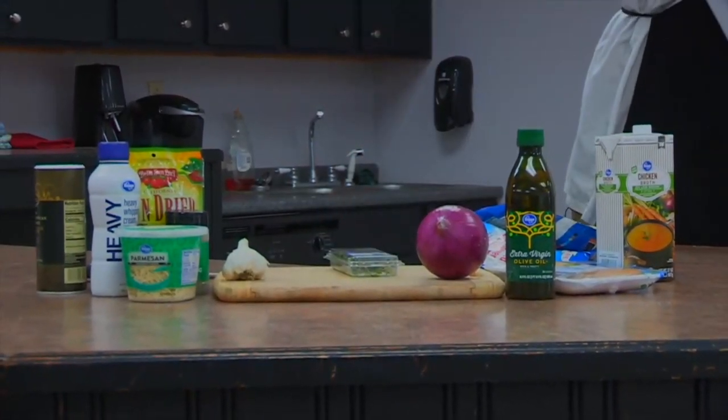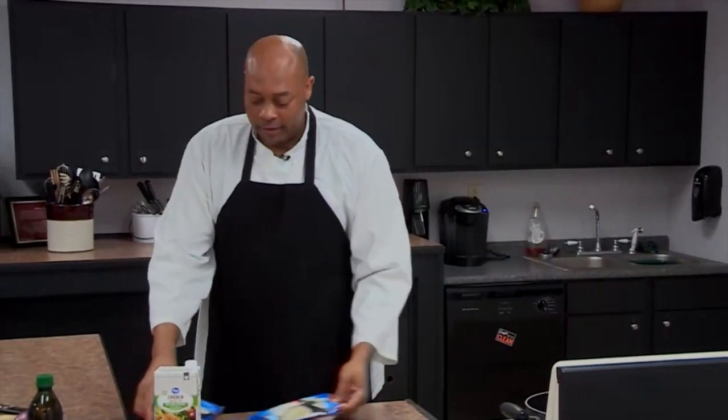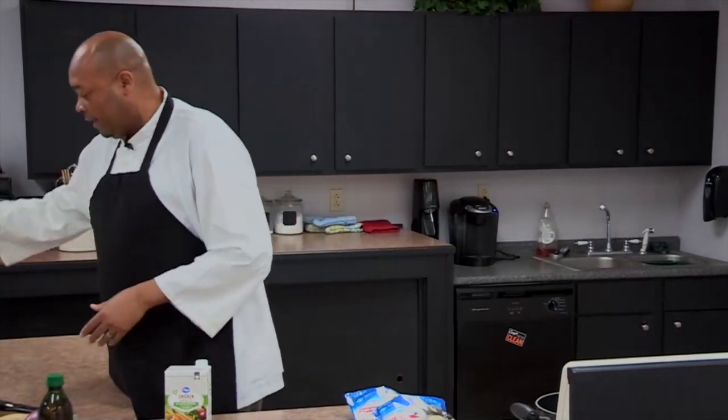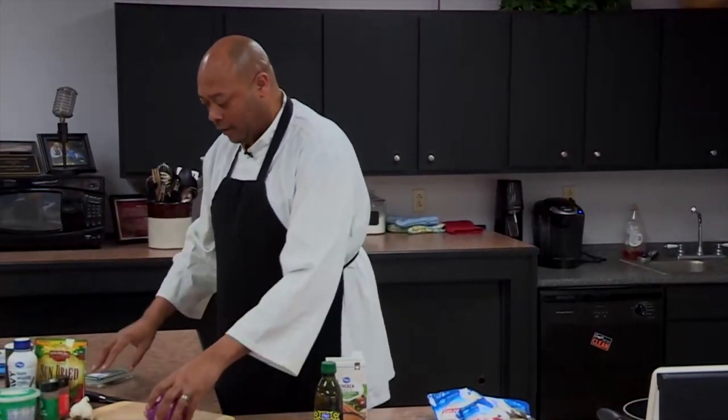For our cauliflower rice, we're going to get our water going. We don't need a lot of that, so we'll set this aside. Our chicken we'll put aside for now, and let's get into a little chopping.